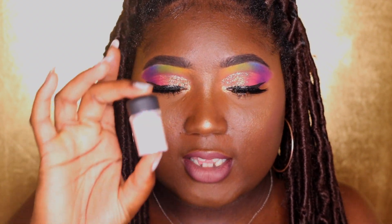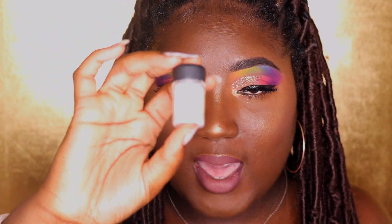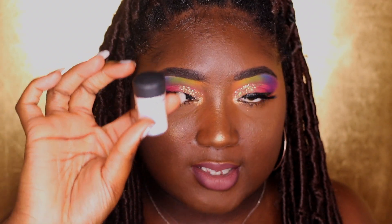So today I'm going to be using this palette to create this look, and I'm also going to be using some glitter. The glitter I use is from Mac Cosmetics and this is in iridescent white. But I do want to thank you guys really quick for watching my videos and supporting me on all forms of social media — whether it's YouTube, Instagram, or Facebook. Thank you so much. But enough rambling, let's get into the look.